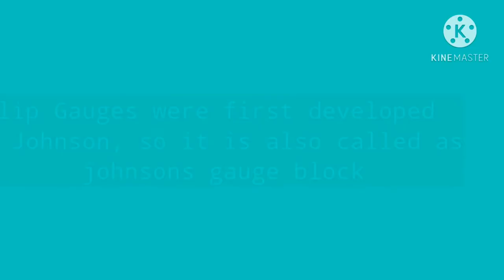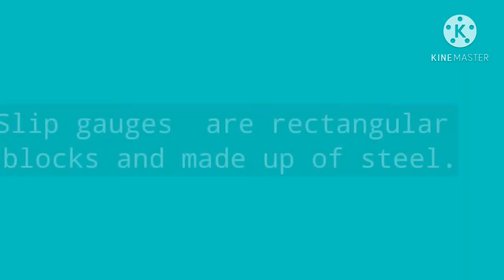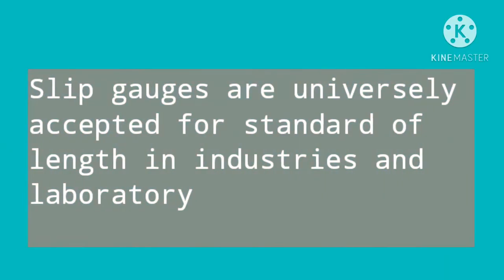Slip gauges were first developed by Johnson, so they are also called Johnson's gauge blocks. These are rectangular blocks made up of steel having a cross-section of around 32 mm by 9 mm.